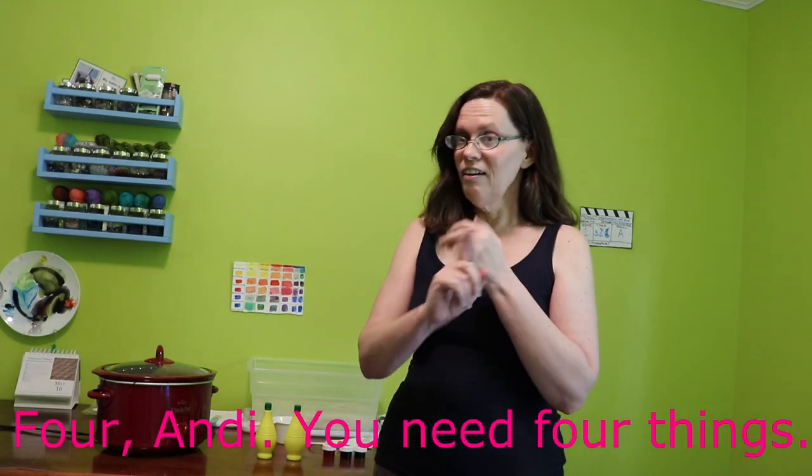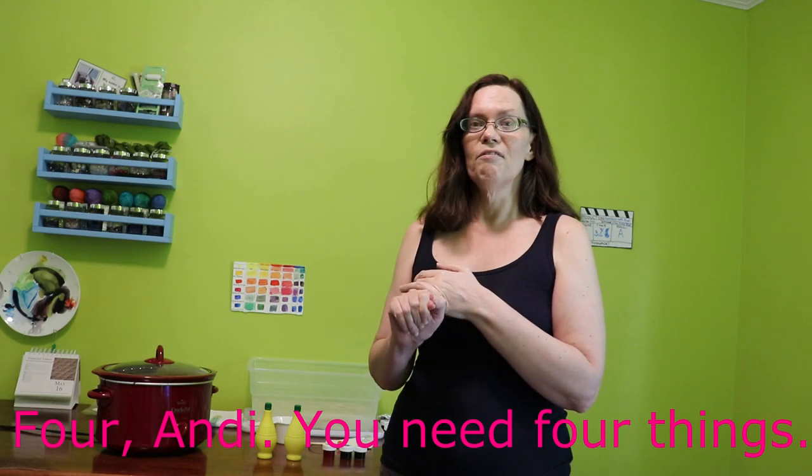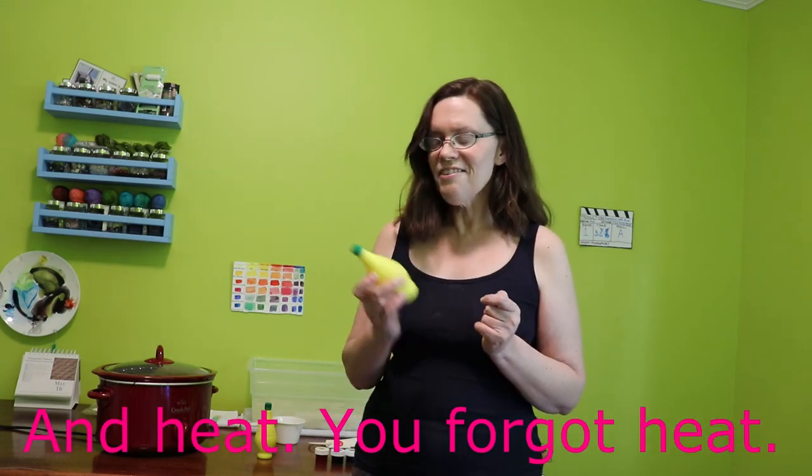Because as I mentioned in our Easter egg dyeing episode, you need three things for dyeing yarn. You need the yarn, an animal protein source when using food dyes, you need the dye — which in our case is going to be some Wilton icing food color, same stuff that we used for dyeing the Easter eggs — and you need acid, and lemon juice is acid.